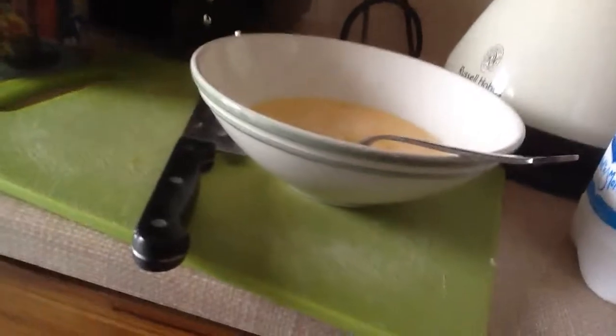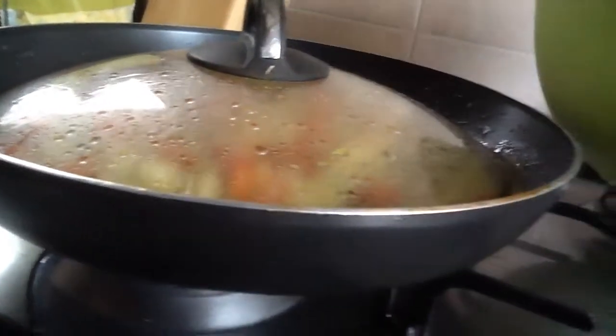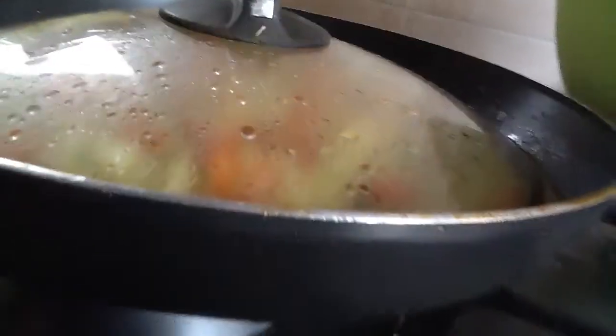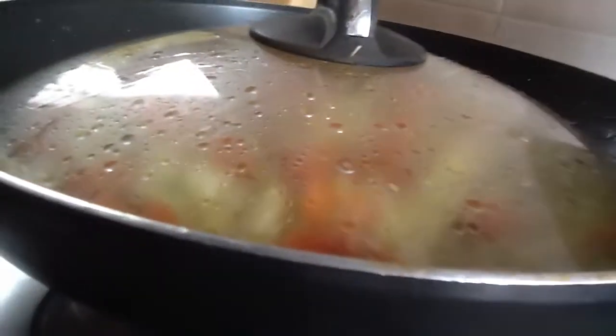And look what we did — we mixed it. Tell them what we've done so far. We mixed it, and then we put the butter. We put the butter, and this is the bean pot. There is tomato, spring onions, pepper, butter, cheese, and egg — oh, the egg's coming — and oil.